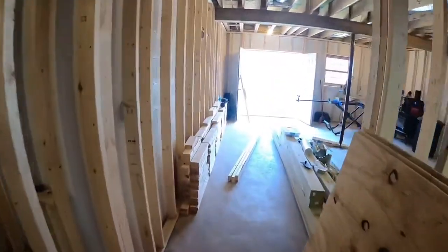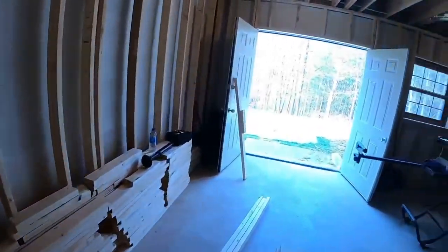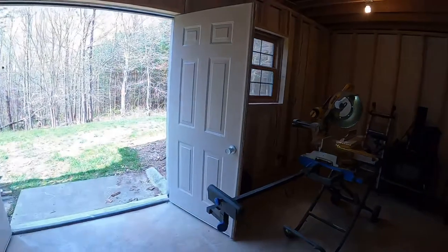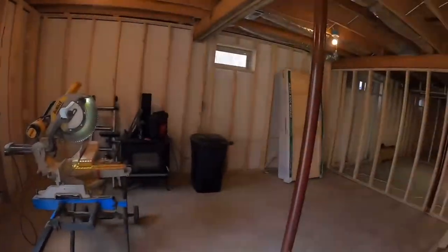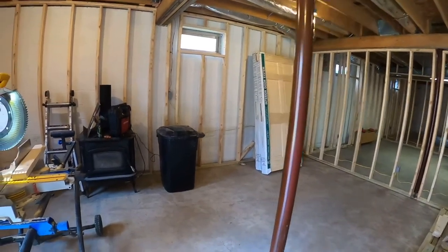We've got a pile of two-by-fours that are all pretty much too short to do anything with, because this ceiling height is off. If you use a regular two-by-four or a stud, you've got to get 10-footers and cut it.